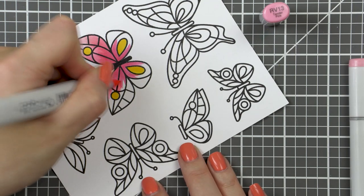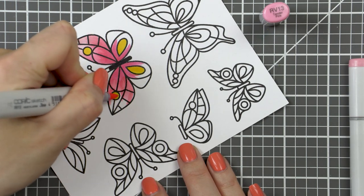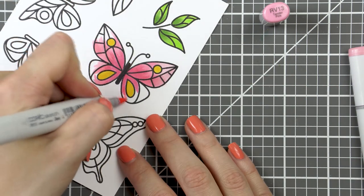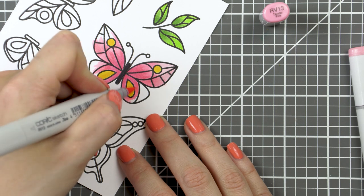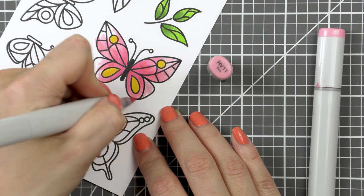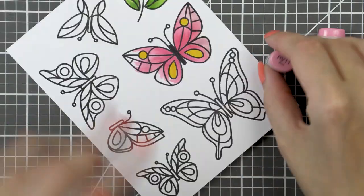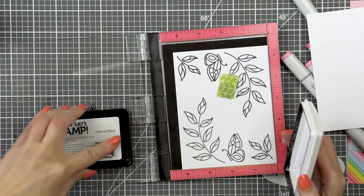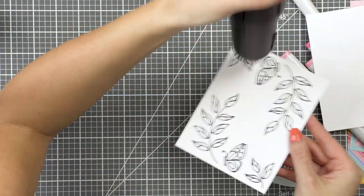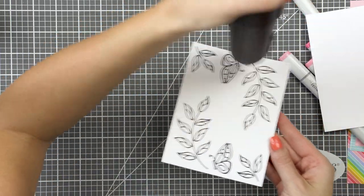At first I wanted to cut these butterflies right up to the edge, so without a white border. I did cut one or two butterflies out like that, but I decided I didn't quite like that look. So I recut them with a nice white border around them. Here I'm stamping a few more images, zapping them with my heat tool, and going to color using the same colors of markers as before.